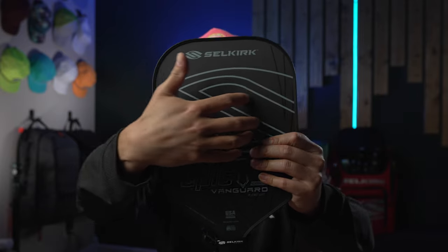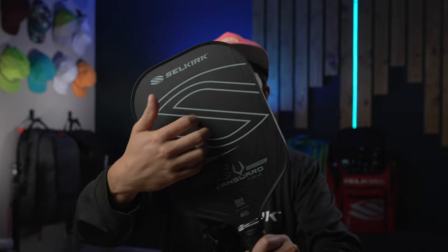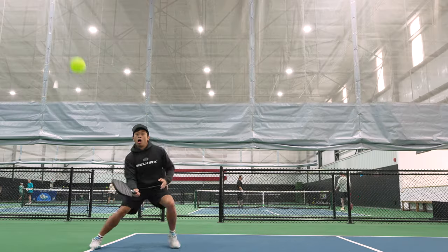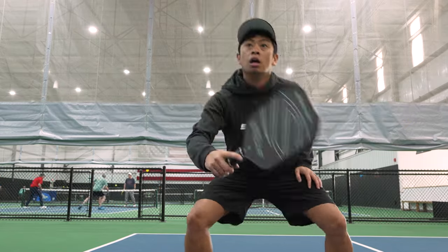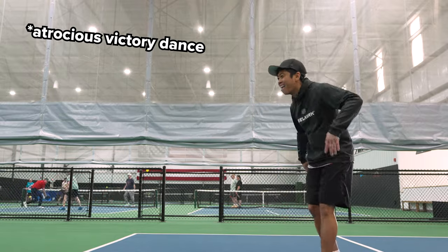Don't let anyone fool you — this is a control paddle through and through. When it comes to control and touch, I would categorize it as a plush feeling paddle, though not as plush as the Vanguard 2.0. The raw carbon fiber surface helps stiffen it up a bit for a tad more pop, but in my opinion it definitely leaves more to be desired. If you like the response from Gen 1 paddles, you're going to feel right at home with the Vanguard Control. It's predictable and surprisingly responsive when striking the ball — whether that's a hard drive, overhead smash, drops into the kitchen, or just dinking. If control is your main focus when selecting a paddle, the Vanguard Control should definitely be a main contender on your list. The good touch combined with easy access to spin means you should be able to put more balls into play while hunting for the right opportunity to strike.